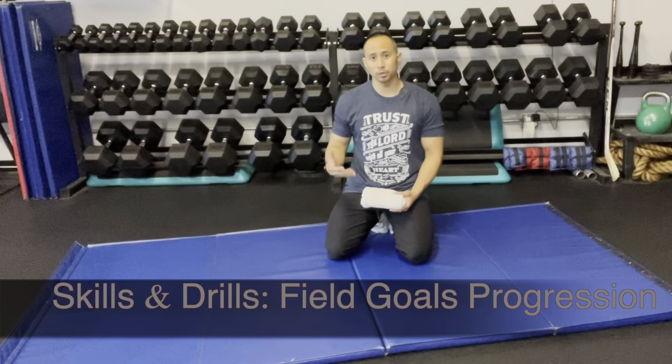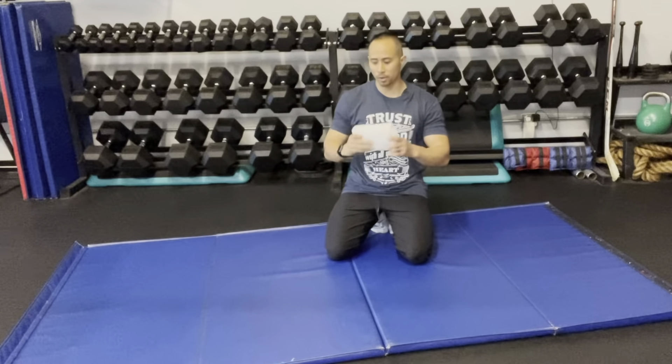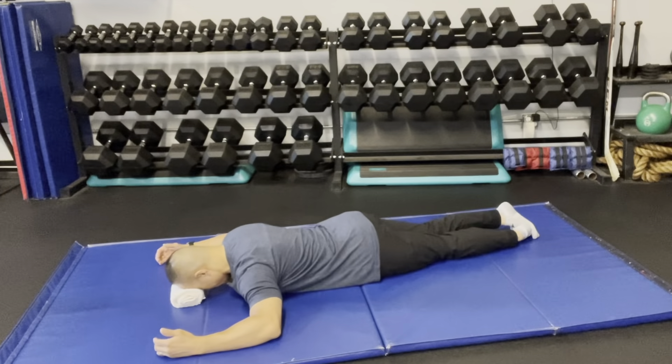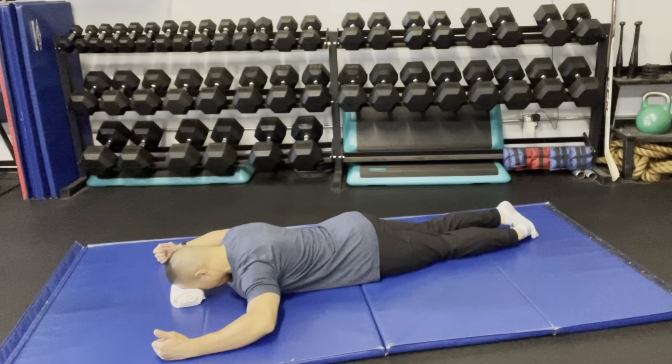This next skill and drill is called Field Goals Progressions. You're going to work on the stuff in between the shoulder blades and also the stuff in the back part of your shoulder. You're going to need a towel because you're going to rest your forehead on top of it. First step is you're going to have your elbows bent about 90 degrees, with your arms up about shoulder height.